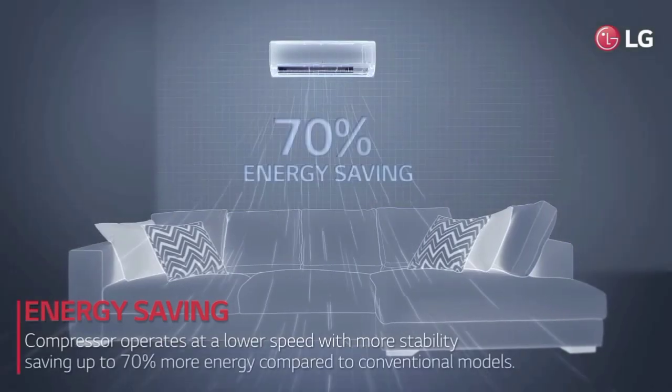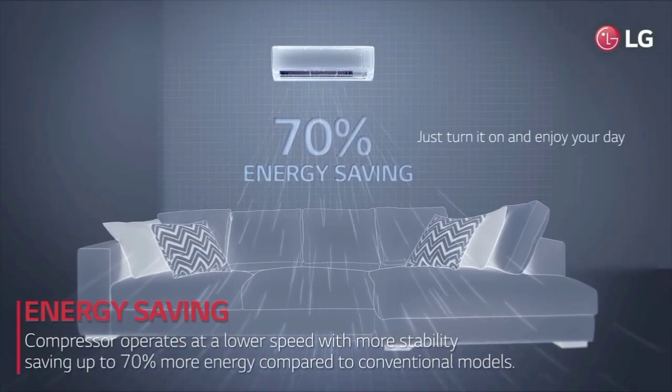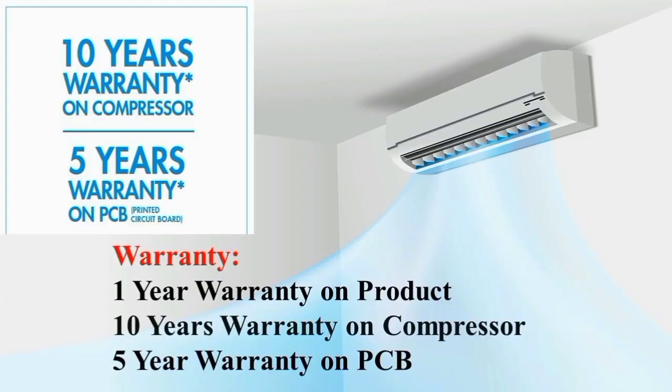You can get low gas detection — if gas is less, there is an indication. Next is the AC's warranty: the product warranty is 1 year, the compressor warranty is 10 years, and the PCB warranty is 5 years. Warranty-wise it is super.